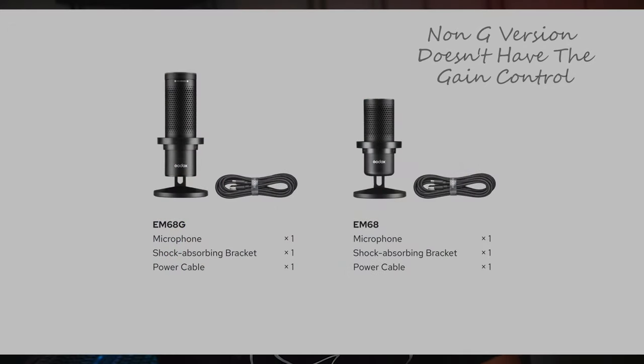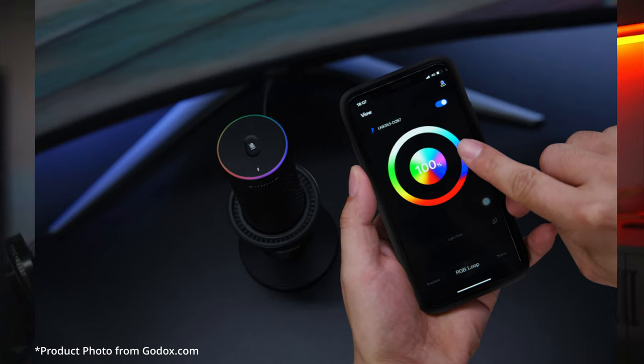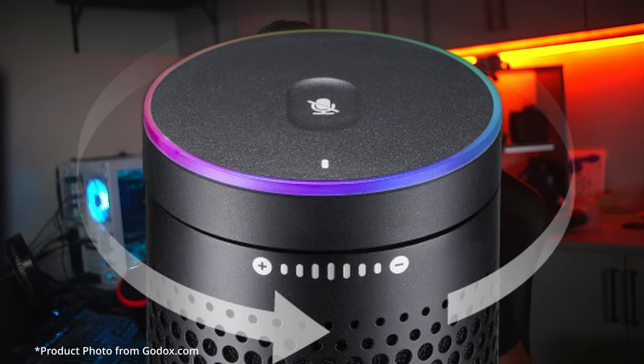To finish off this video, I did want to touch on some features that I haven't covered that don't really have anything to do with the audio output. The LED strip on the top is fully customizable to suit your needs if you're into RGB stuff. It also has one-tap mute on the top, so if you're a streamer and you have to cough or sneeze, you can easily hit the one-touch mute so that it's not jarring to your audience.